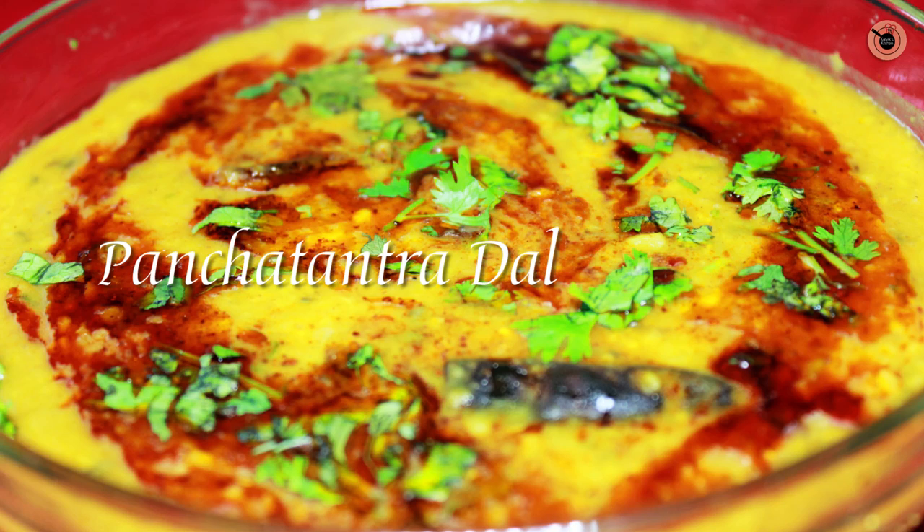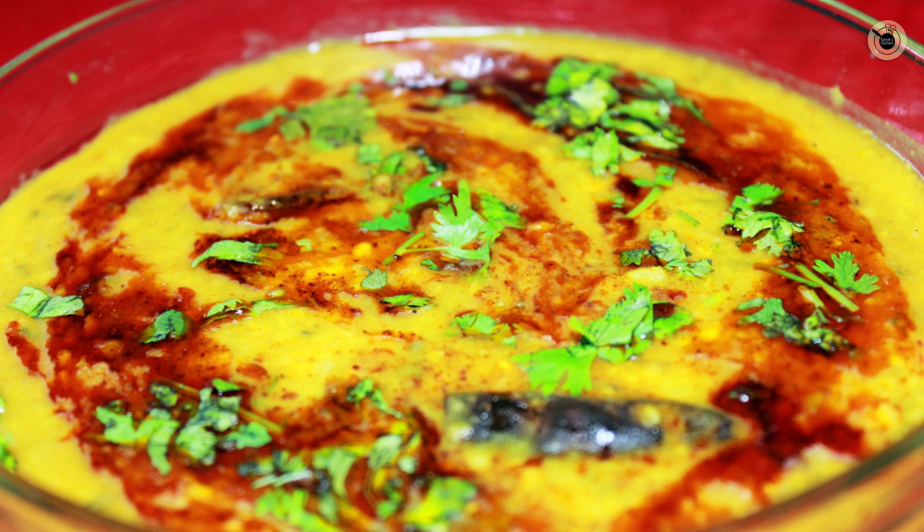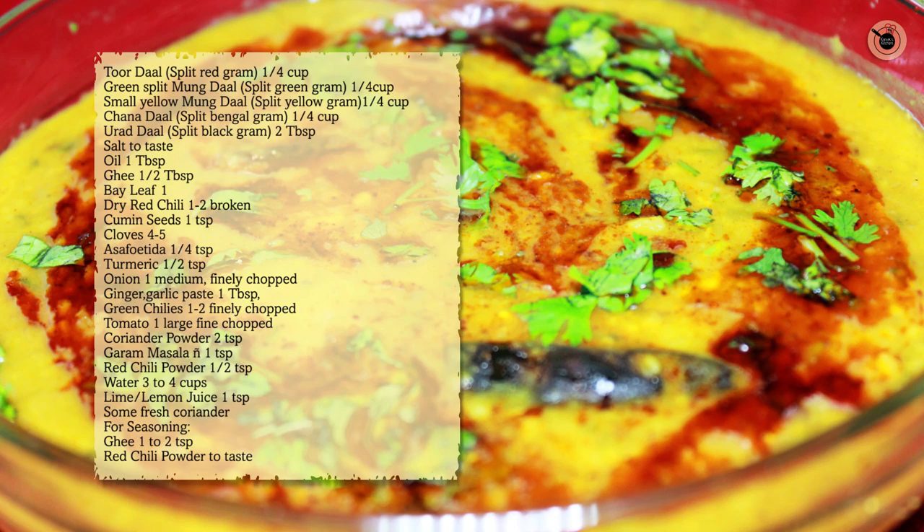Hi guys, welcome to Kanak's Kitchen. Today I will be showing you how to prepare Panch Tantra Dal or the Panch Mail Dal. It is a Rajasthani speciality — an exotic amalgamation of 5 kinds of lentils cooked in an onion and tomato based gravy. So over to my kitchen to see what you need to prepare this simple yet delicious dal.